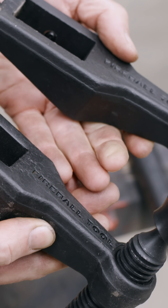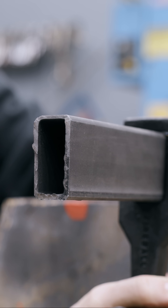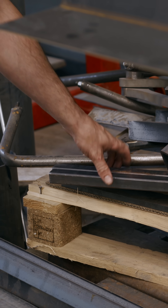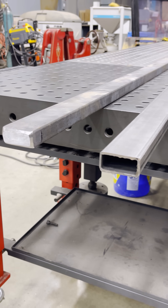Welcome back everybody. Today we're going to be testing the Maximus clamp. If you don't know what this clamp is, it's an industrial bar clamp that uses standard tubing that you can find around the workshop. What I'd like to show you is the clamping force by using three different materials and what we can expect.